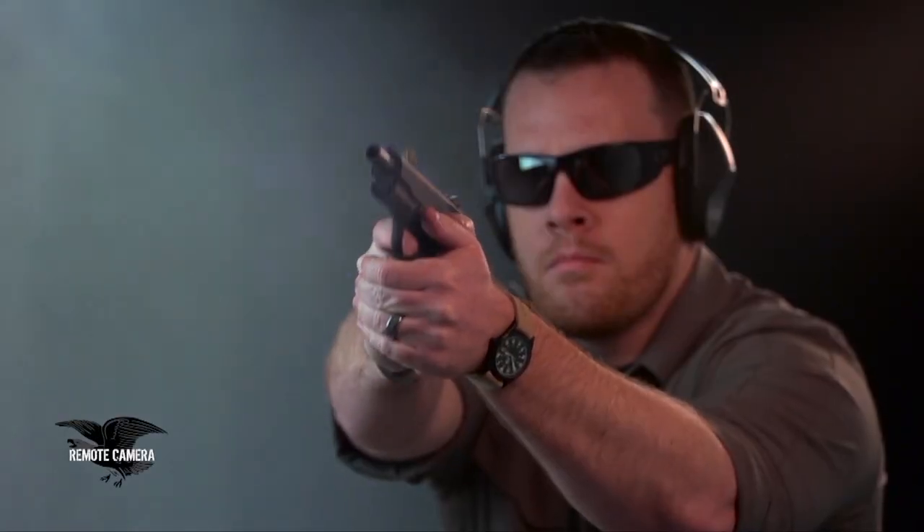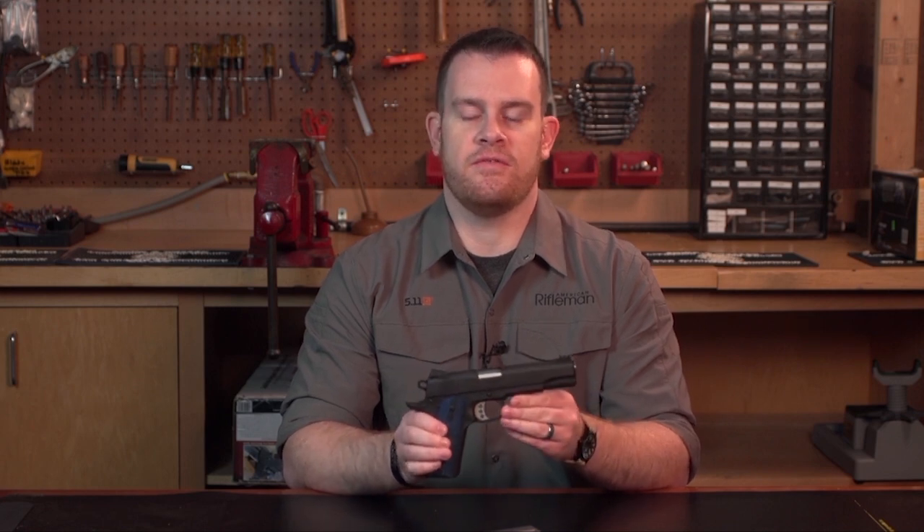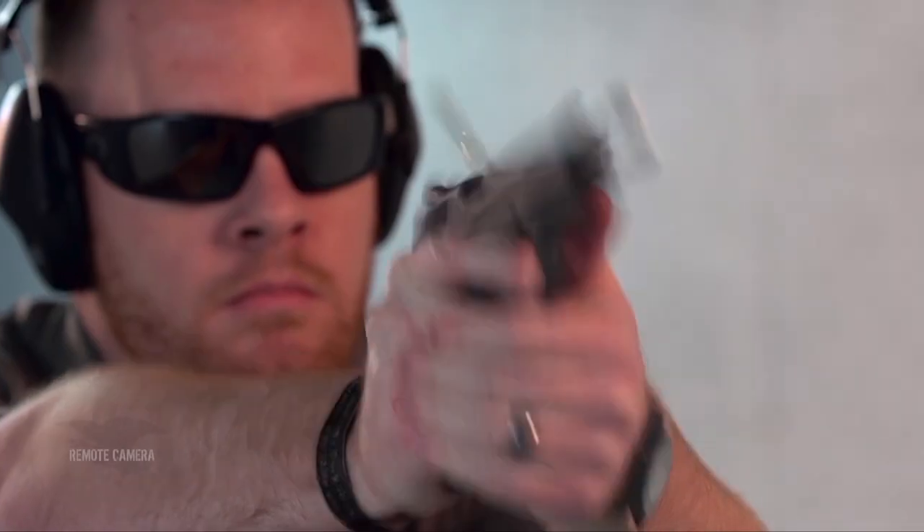The Colt Competition Pistol is a great addition to Colt's catalog of M1911 style handguns. If nothing else, it proves that Colt is working hard to get in touch with and address the needs of their shooters and competitors in today's firearms market.